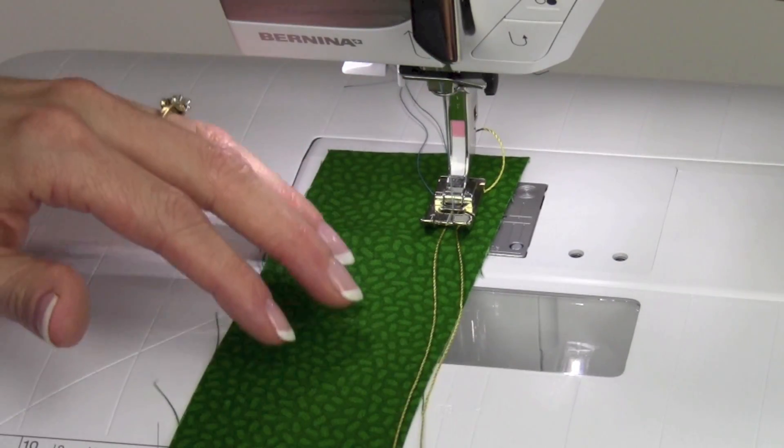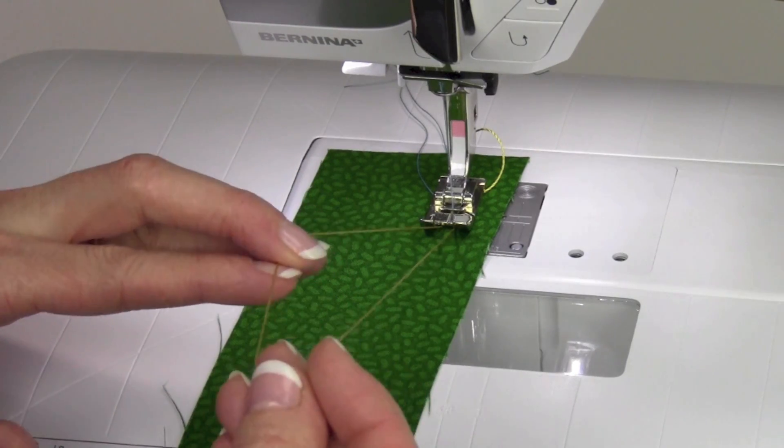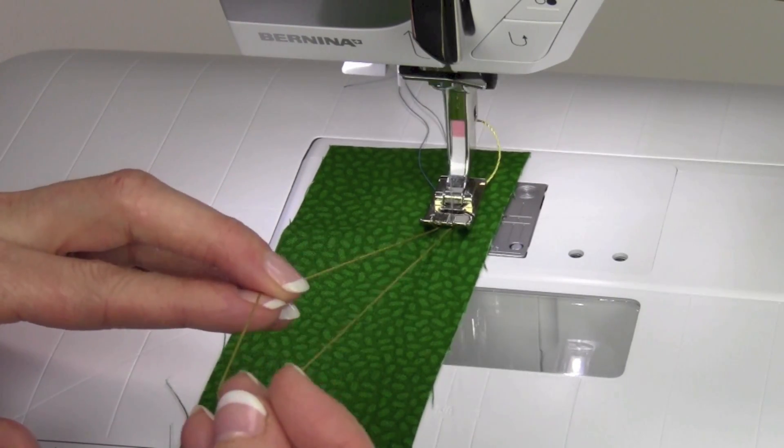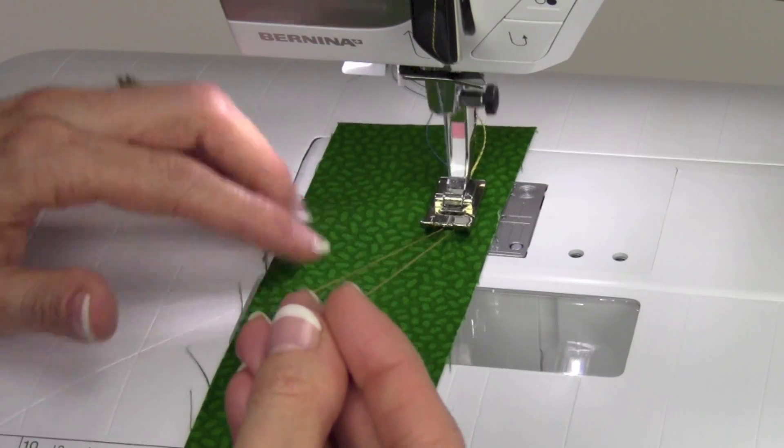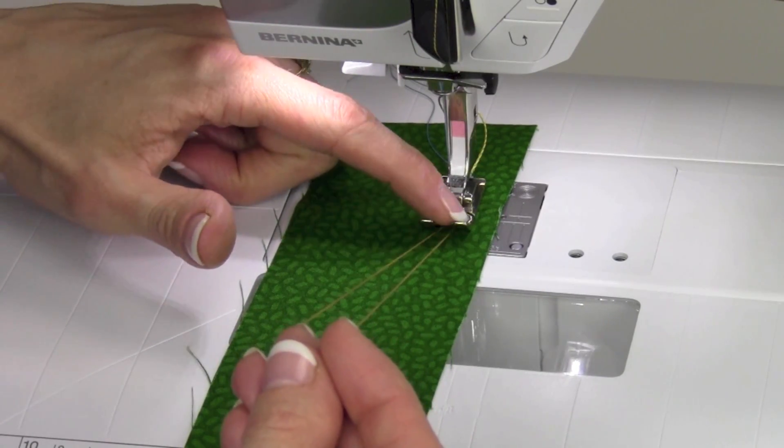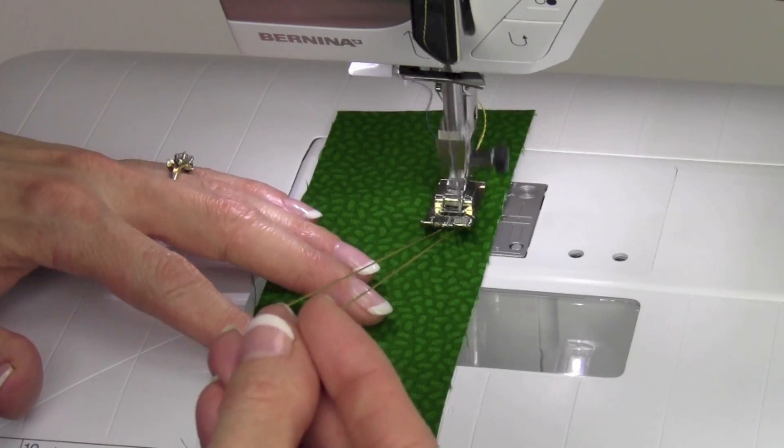What I need is for the stitch to catch each cord as it bounces to each side. It has a stitch that goes right down the middle, and as I hold the cords to hug up against the right and left toe of the foot, that will help guide them.